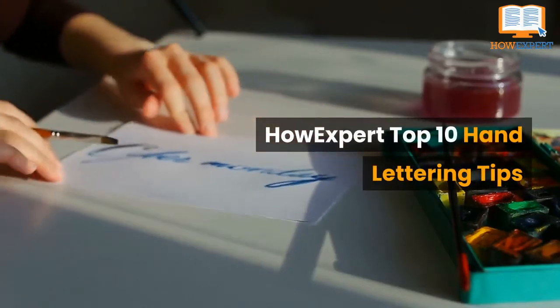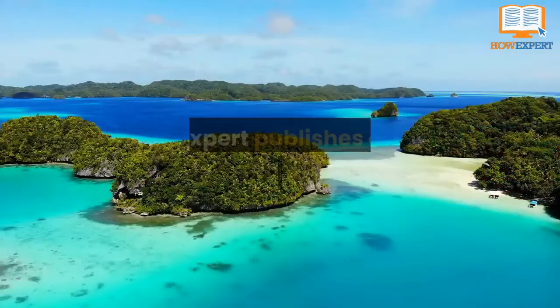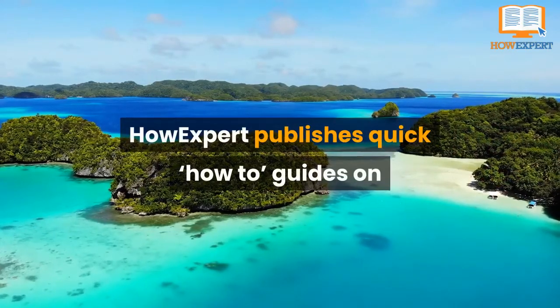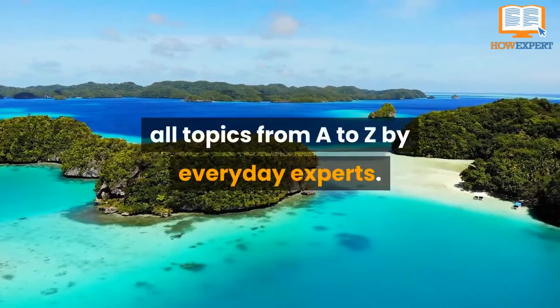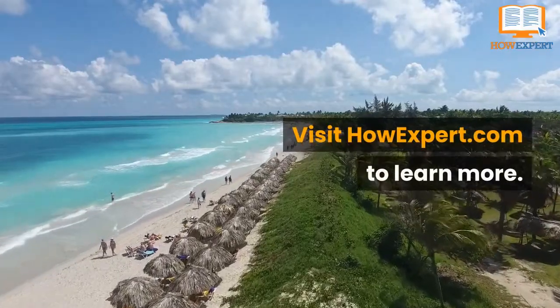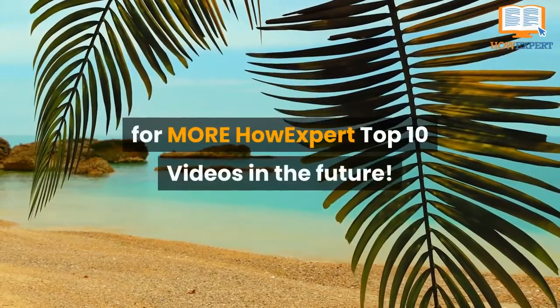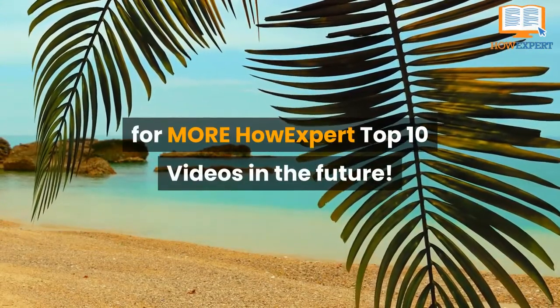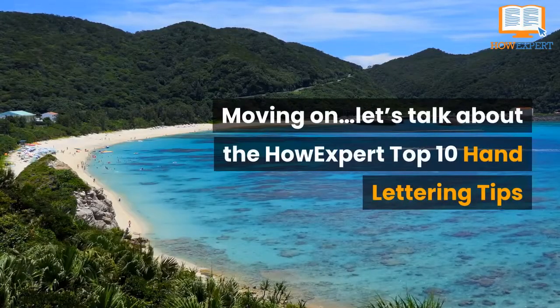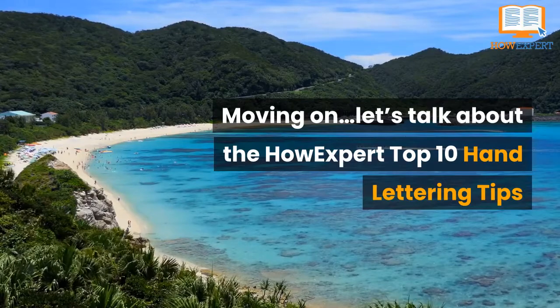HowExpert Top 10 Hand Lettering Tips. HowExpert publishes quick how-to guides on all topics from A to Z by everyday experts. Visit howexpert.com to learn more. Make sure to subscribe to our YouTube channel for more HowExpert Top 10 videos in the future. Let's talk about the HowExpert Top 10 Hand Lettering Tips.